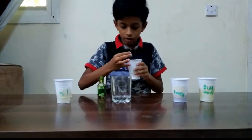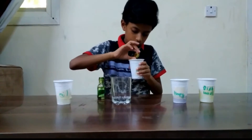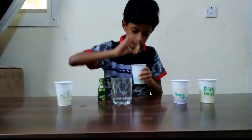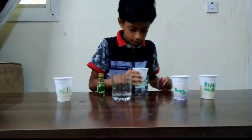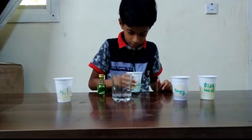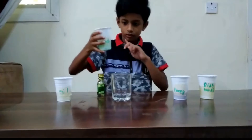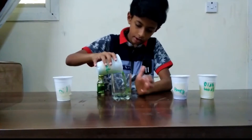So, after that, we got our water. We put it in this bigger glass.